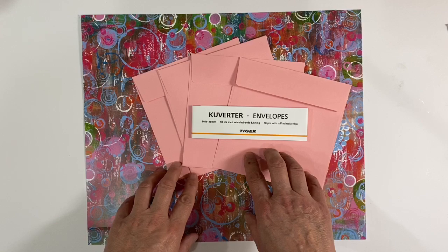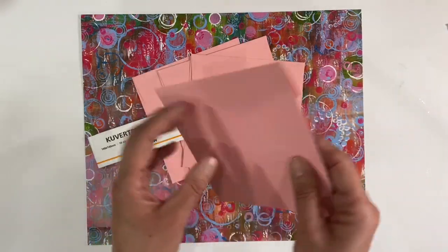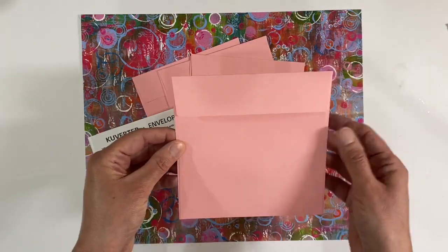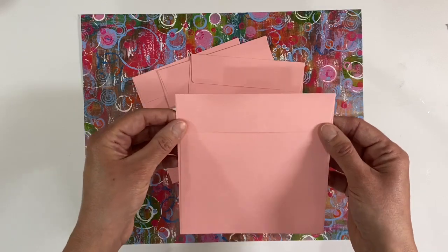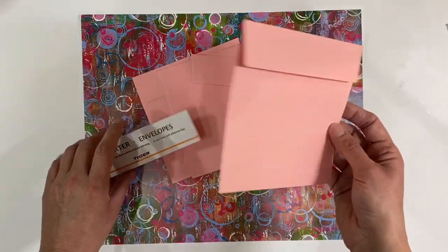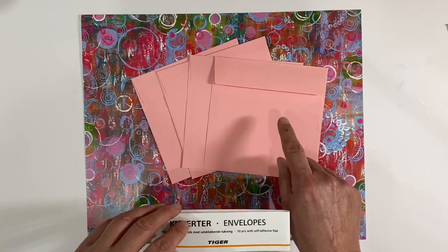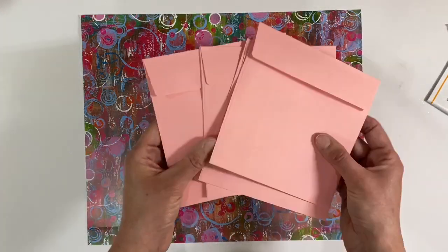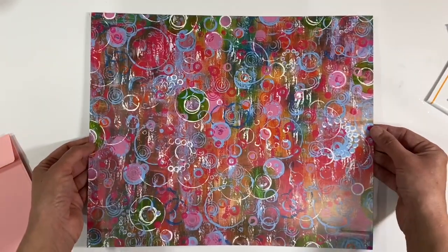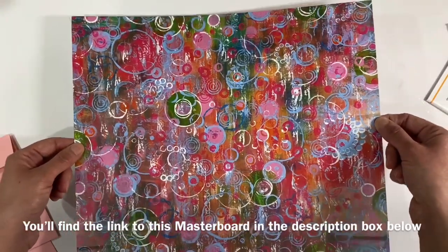I'm going to be using some envelopes that I purchased from Tiger. I'm not sure whether they still have these because I've had them probably for a couple of years, but what I like about them is that they're a nice sturdy weight, so I'm hoping that will cut down on some of the steps from the previous video. These measure 14 by 14 centimetres or five by five and a half inches and I've got five of them. I've also got a piece of one of my mixed media masterboards to use as the cover for my accordion.